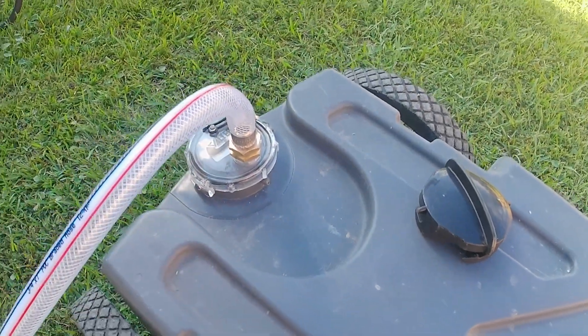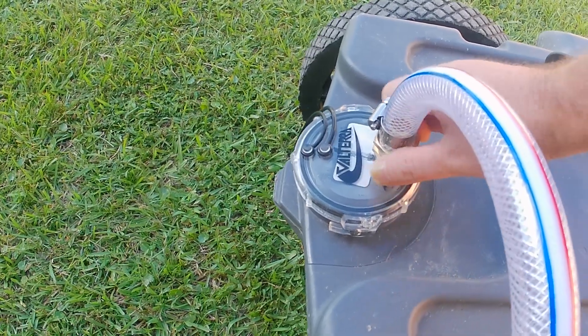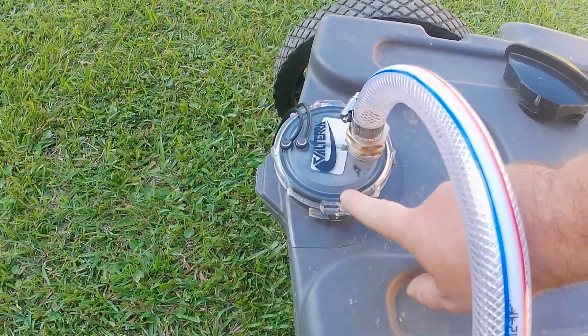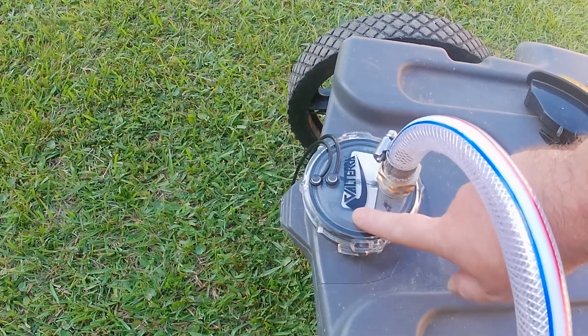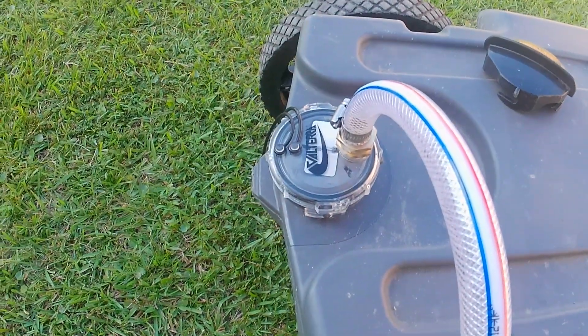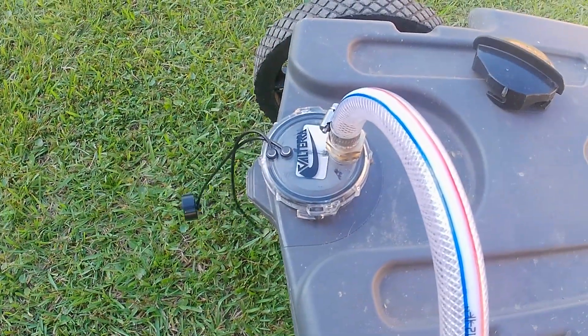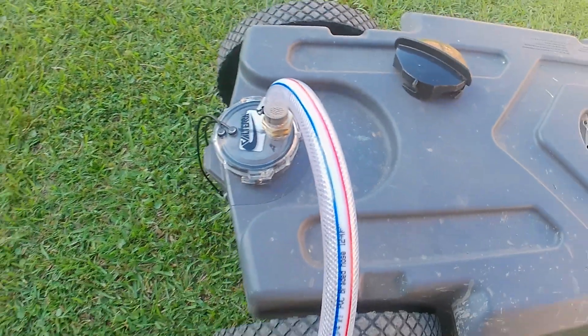So we also bought this clear Valterra top that has a hose fitting that fit on there beautifully. It's clear, though not clear enough to really see inside — that would be great if it were. So I'll just leave this one on here because it has a cap so you can cap it off. You don't need to use the other fitting. So that's it.